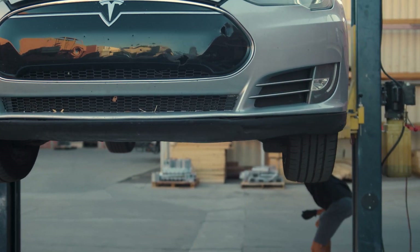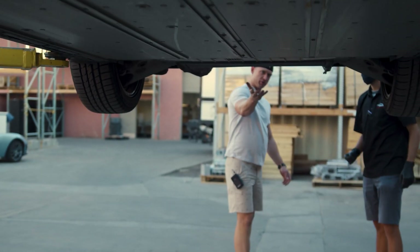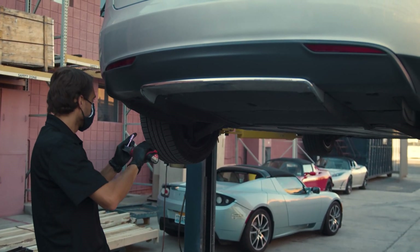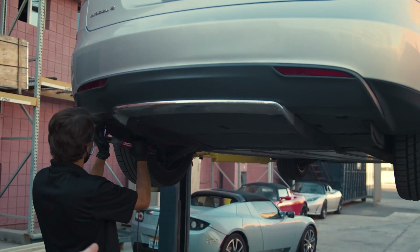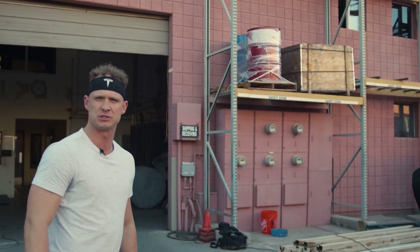Peter, what do you call the skin that you take off to expose the drive unit? This is the rear diffuser — these are straight fins. So what Peter's going to do is remove the rear diffuser, which will expose the drive unit so we can see what's going on with the car.